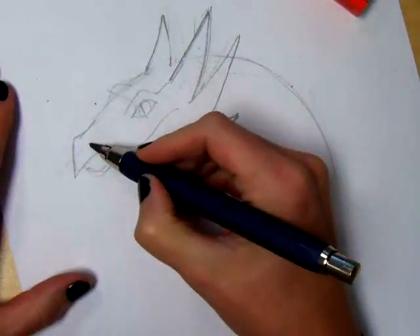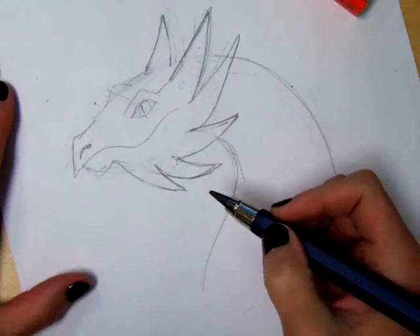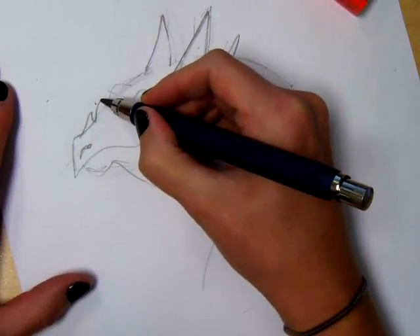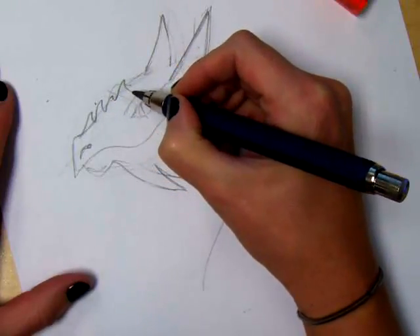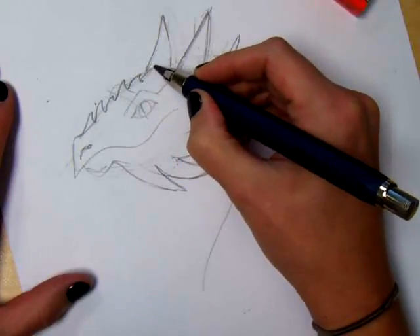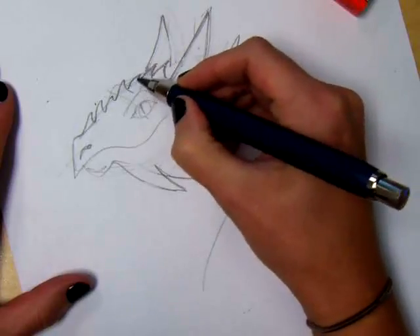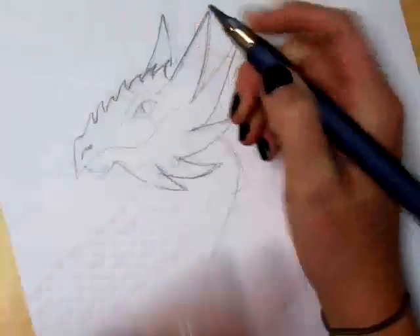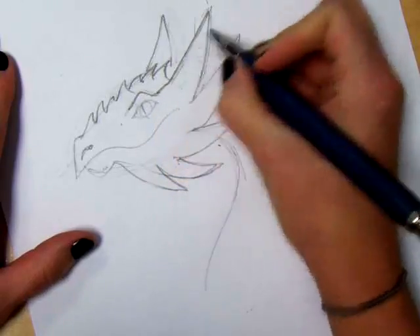And then you've got the nostril — put a little detail here. You've got some spikes off the snout. Some of them are cool; they get smaller, then bigger, then smaller. And then we have another row behind. On these type of spikes you can get as crazy as you want, or you can stick to the drawing. Once I've gotten those down and I like it, I'm going to darken my lines and stick with them.